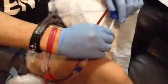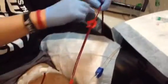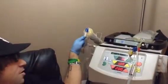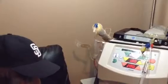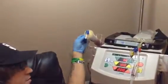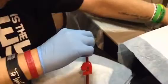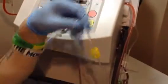Now you can see the blood is leaving my body to be cleaned by this machine. This is called a dialyzer — there are fibers in here that clean the blood. Underneath in this cabinet there's something called dialysate, and that meets the blood here and cleans it. The waste comes out through this yellow line — the color represents the color of urine, the waste product. That's how the blood is cleaned.